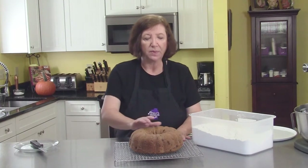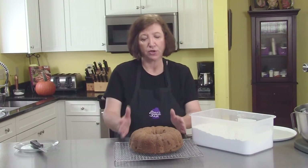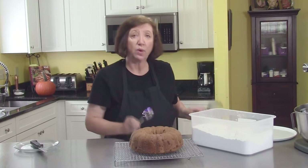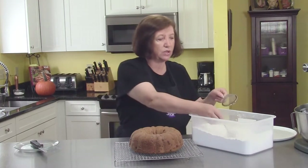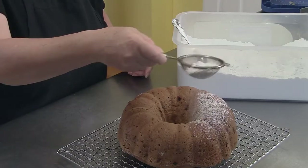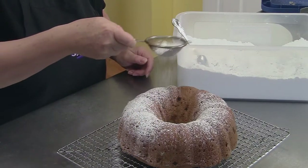Here's our bundt cake. I took it out of the oven after about 55 minutes — just keep checking, your oven may be cooler than mine. I left it in the pan for 10 minutes and then turned it out onto this rack, and let it come completely to room temperature. If you wanted to, you could make a vanilla icing or a caramel icing — whatever kind of icing you want. But this cake is one that's not very sweet, so we're not going to make it too much sweeter. We're just going to put on some confectioners' sugar, just a snow of it, and it looks so pretty.